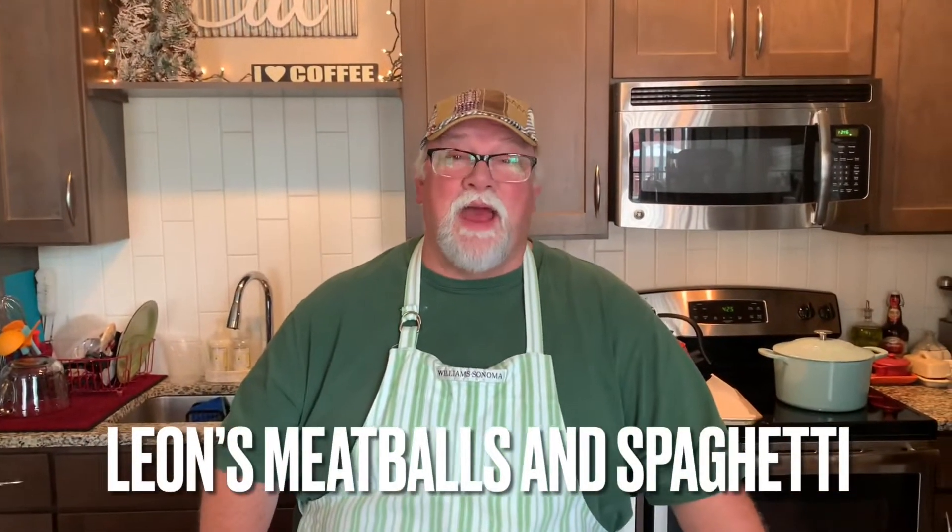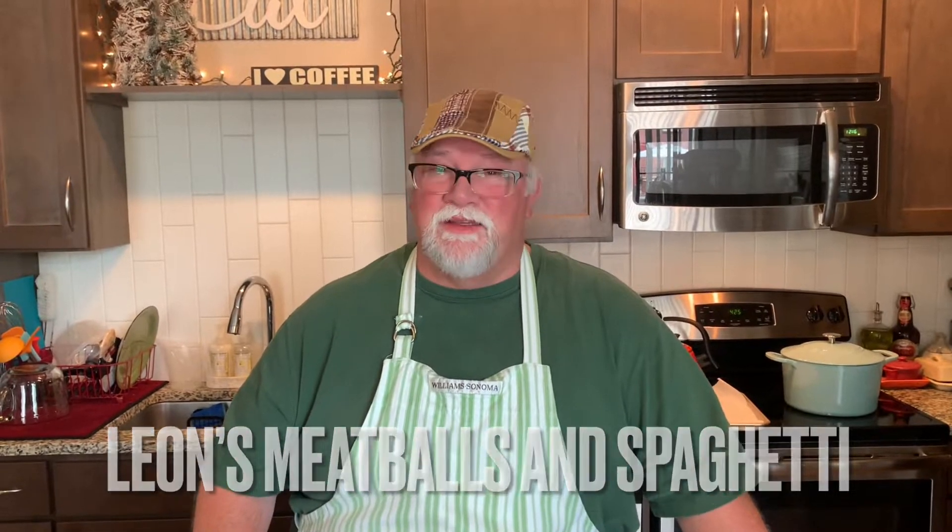Hi family and friends, welcome back to Gary in the Kitchen. I'm Gary. Today we're going to be making a childhood favorite of mine — my dad's meatballs and spaghetti. It's my take on it, but it is inspired by my dad, Leon. My dad's meatballs and spaghetti was loved by our whole family — not only his family, but all of my aunts and uncles and cousins from far and wide. So that's what we're going to do in the kitchen today. I hope you'll join me and we'll have a lot of fun.